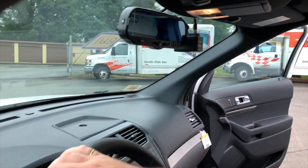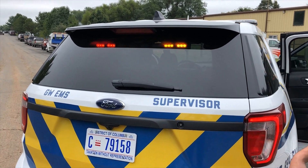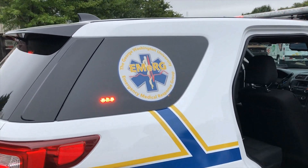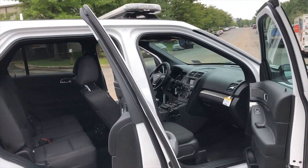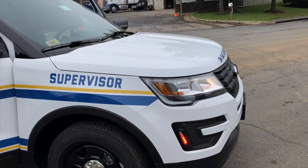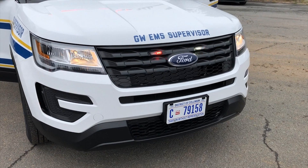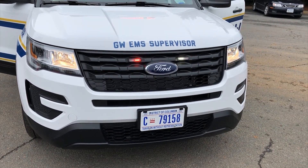I'll take you outside the vehicle and show you the lights we've installed. There's their halo and their brake light. They have a rear traffic advisor and rear dominators in the back window. Up front, we gave them their wig-wag function to flash their high beams as it's going down the road. They also have their grill lights and some front intersection lights on the side.